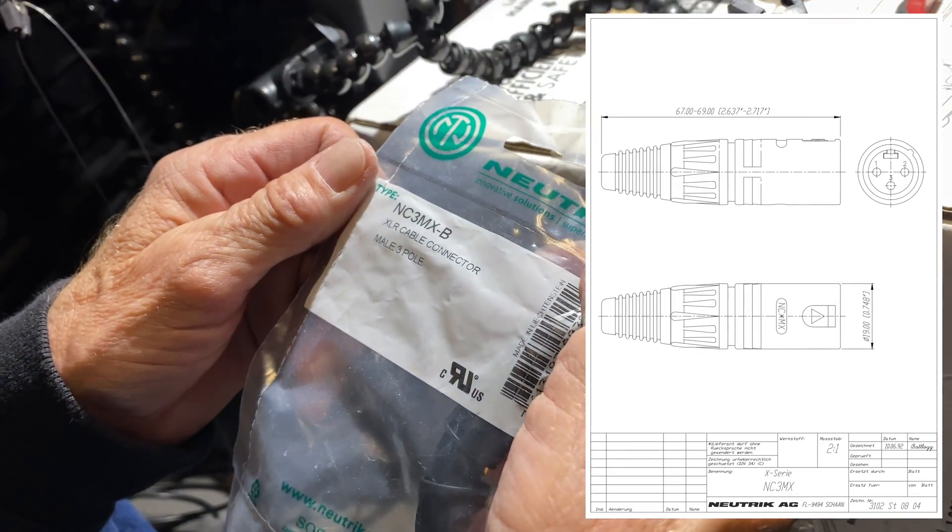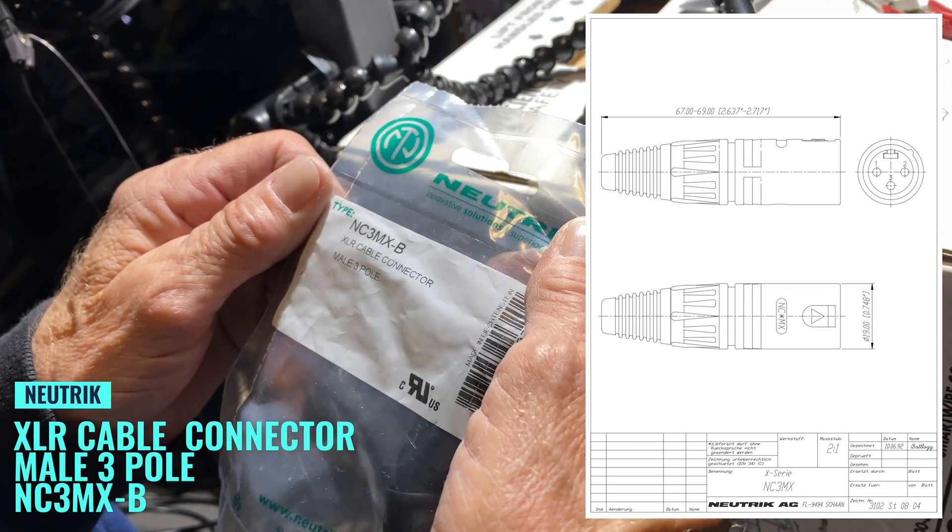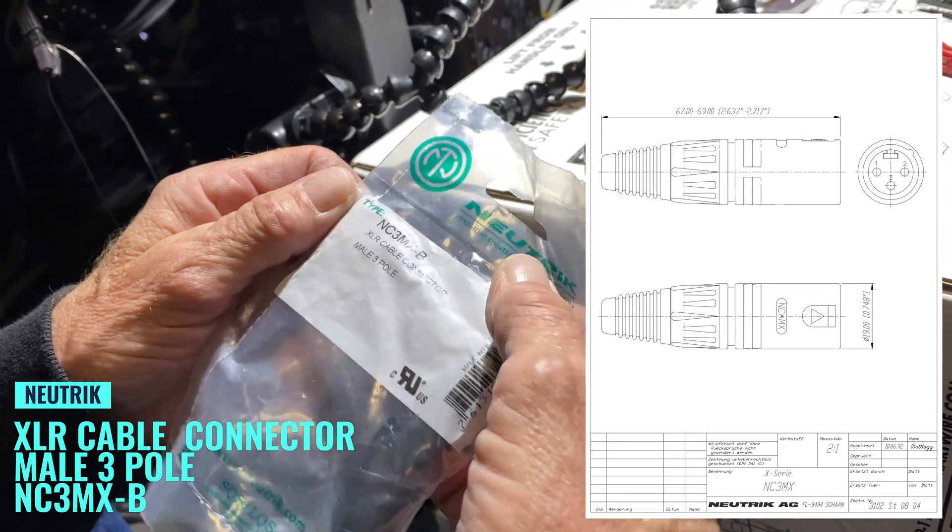Today we have XLR cable connectors, male, 3-pole.